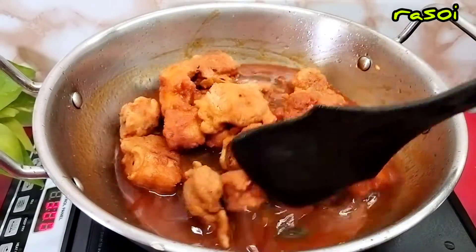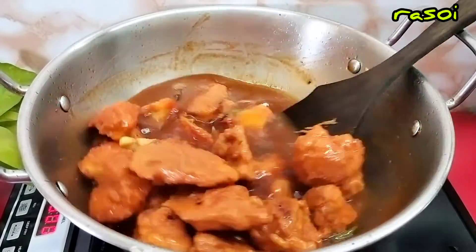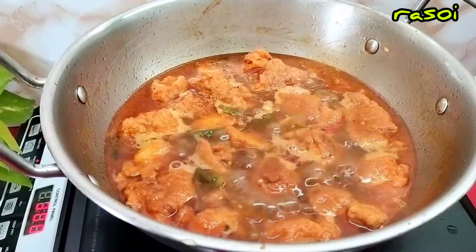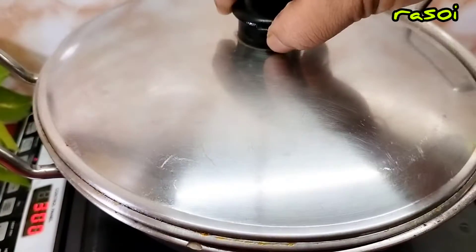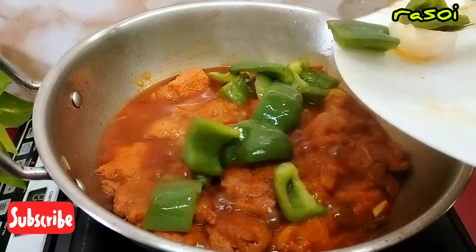Now we will be able to make the gravy. We will be able to make a 10-minute meat. We add the meat. Capsicum and piaz — I will add them.